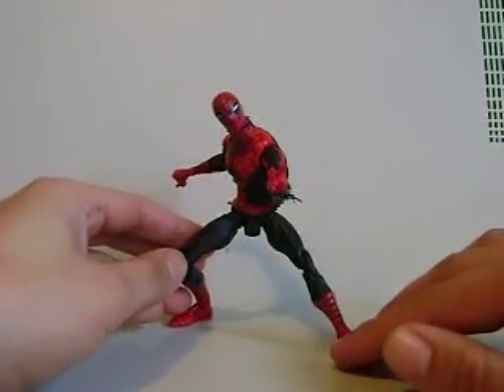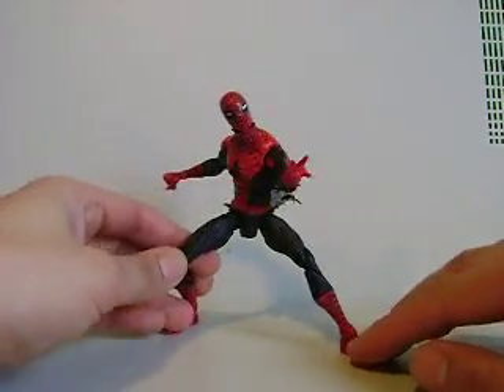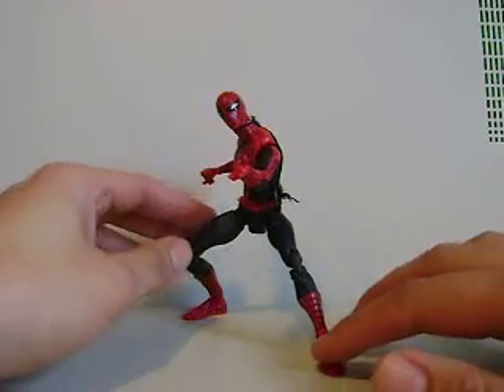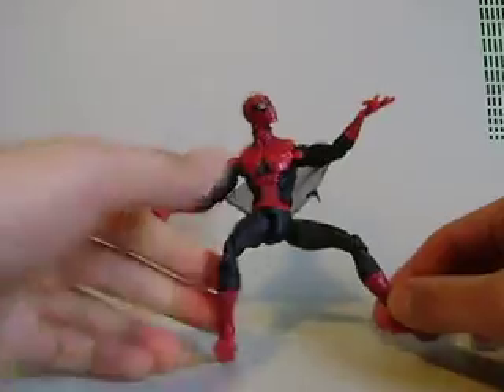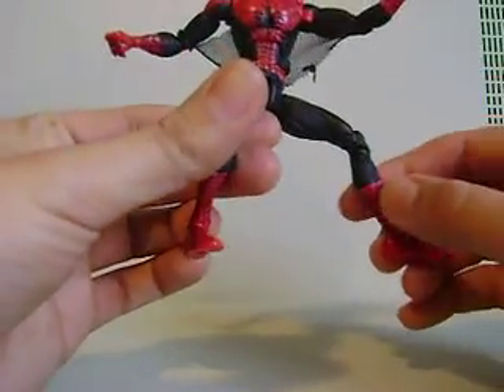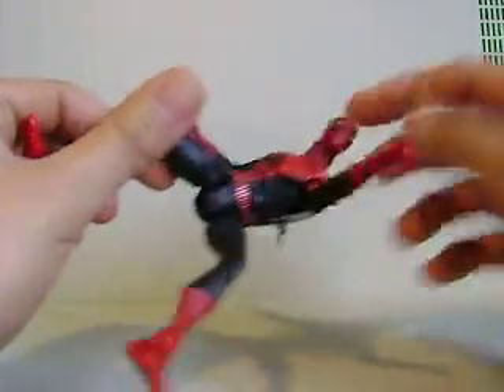He came in the Sentinel series, he came with the torso piece. I think he was probably one of the more abundant ones at the time. But the figure is really, really cool. First Appearance Spider-Man — some really cool things about it, like that Spider-Man 2 movie series Spider-Man.